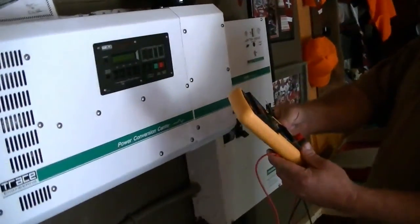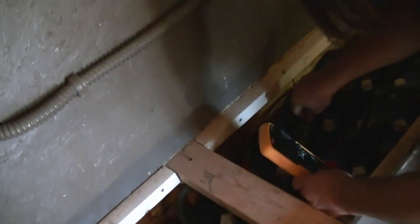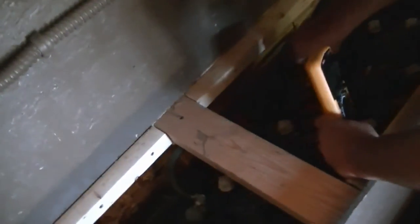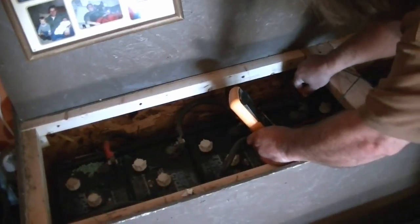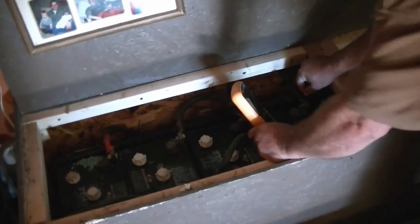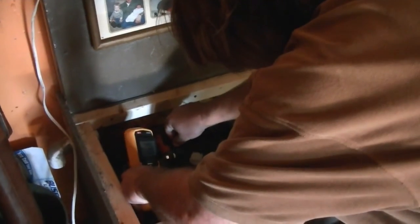Make absolutely sure, right? Those are zero — they're flat. That one's 2.28. That one's zero. That's 0.25 volts. 0.66 volts. 1.3 volts. And 0.5 volts.